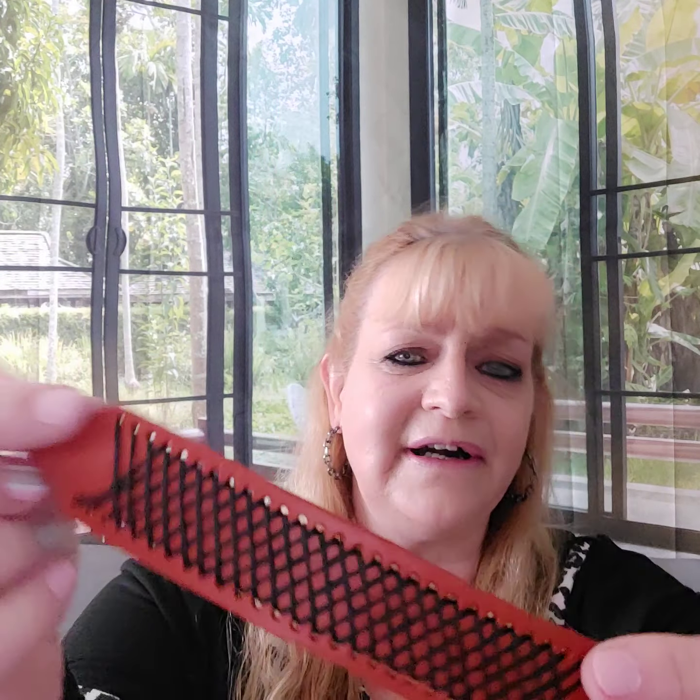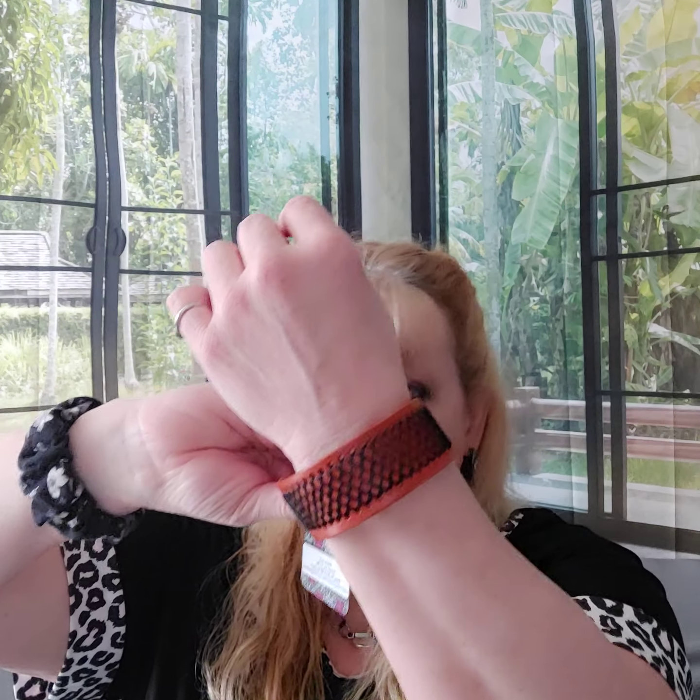Number four is a buckle bracelet. It's leather — it smells like leather. It has little threads crisscrossing and then a buckle closure. It's brown — well, I think it's more of an orangish brown, honestly. That's number four.